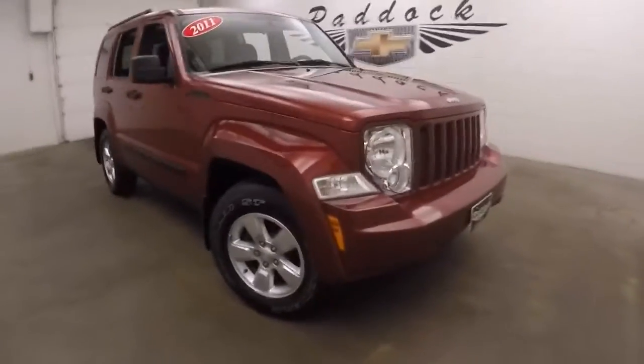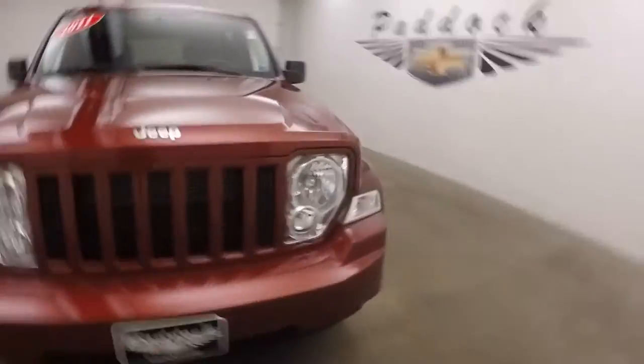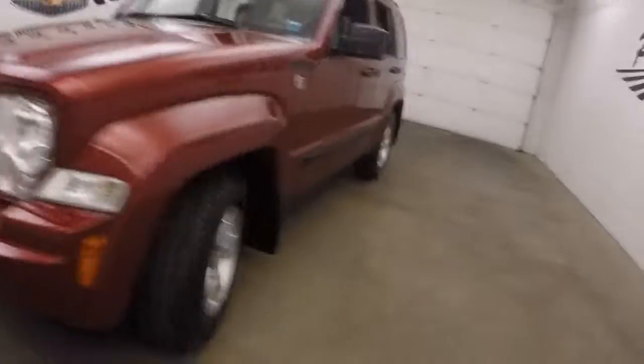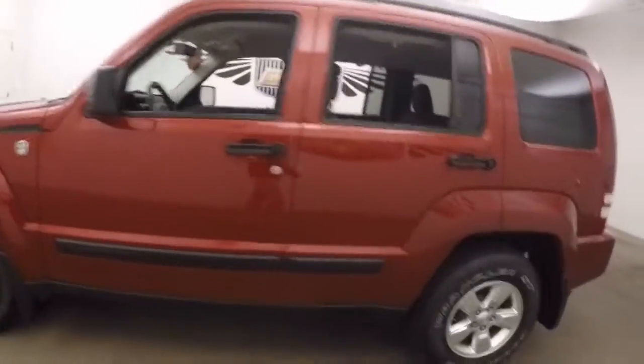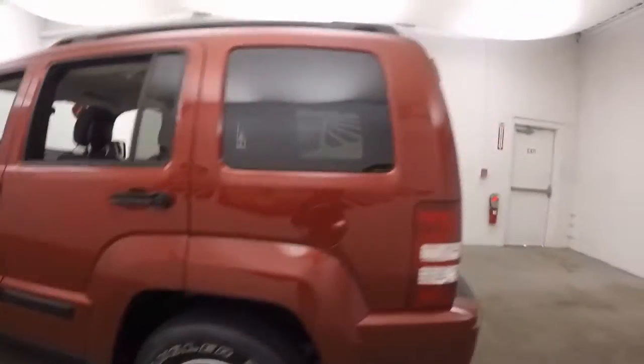It's a 2011 Jeep Liberty. Nice red paint. Nice alloy wheels. Each wheel has a wheel lock on it to help with security for your wheels. Decent tires.